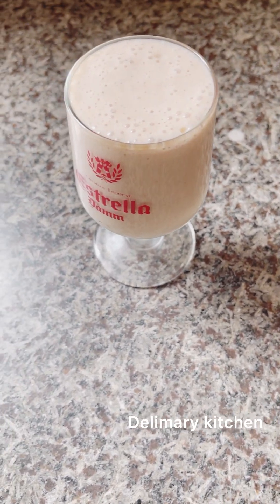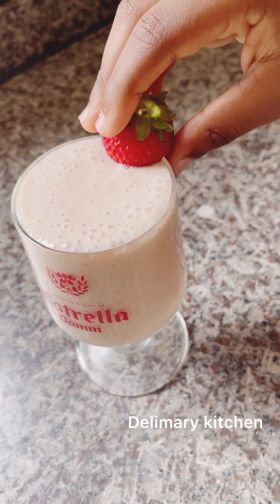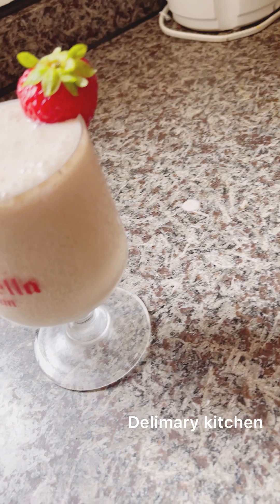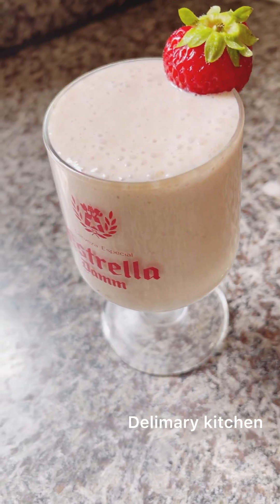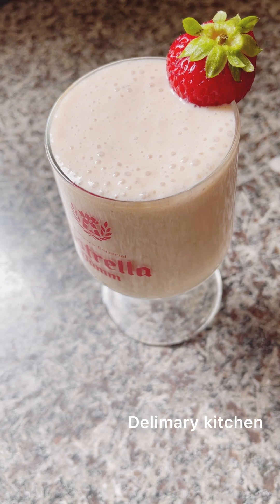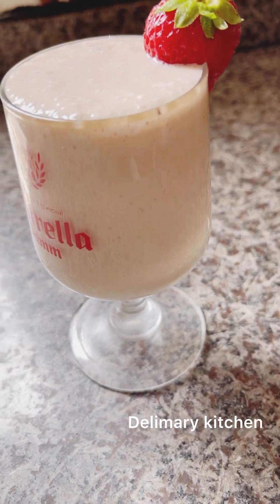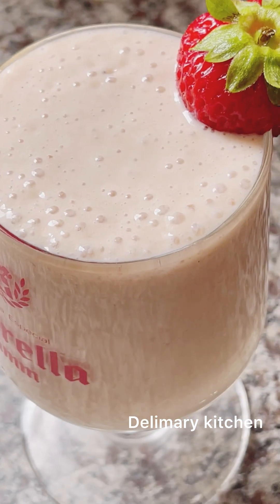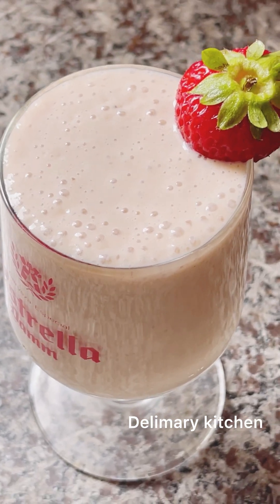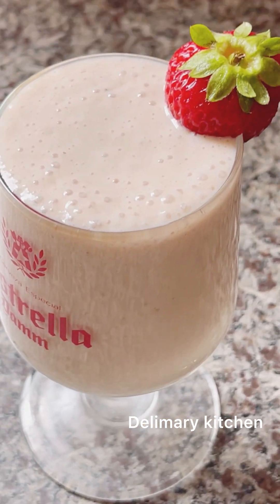My little daughter said 'Mommy, I want to design it for you.' She cut one of the strawberries and said 'Mommy, use this one to make a photo for your video.' I hope you guys enjoy making this smoothie. Thank you for watching — please like, comment, and share. See you in my next video, bye!